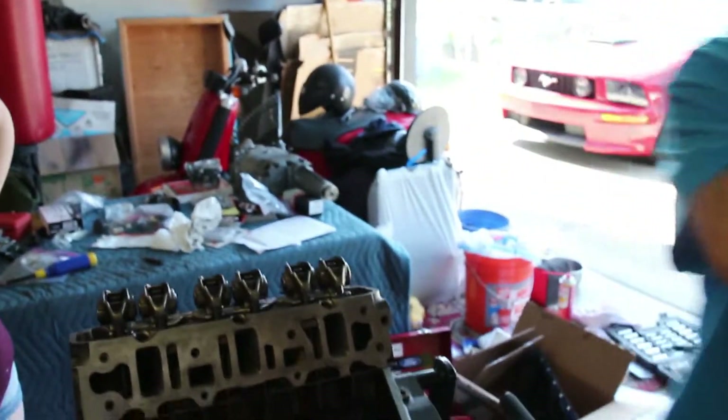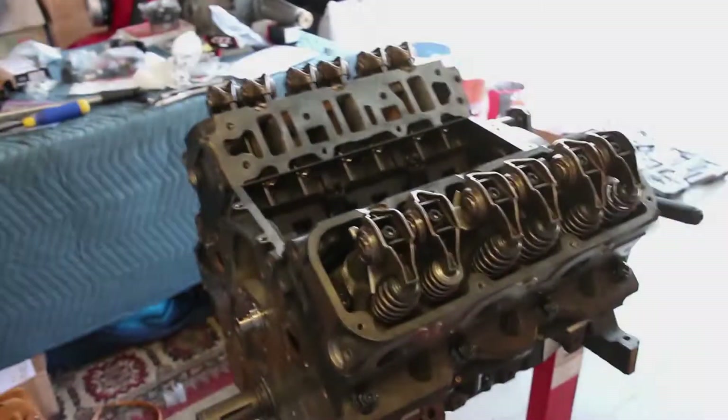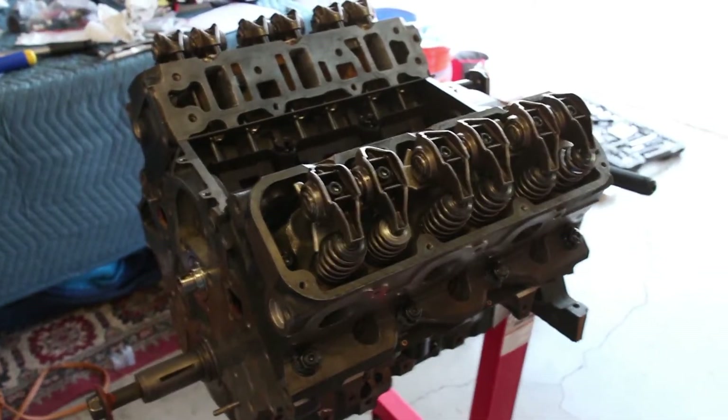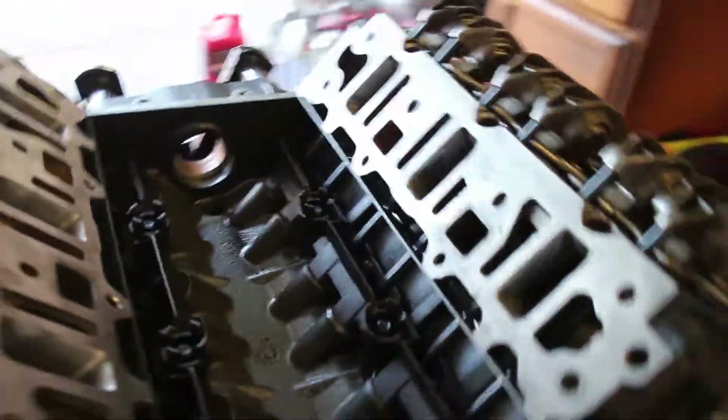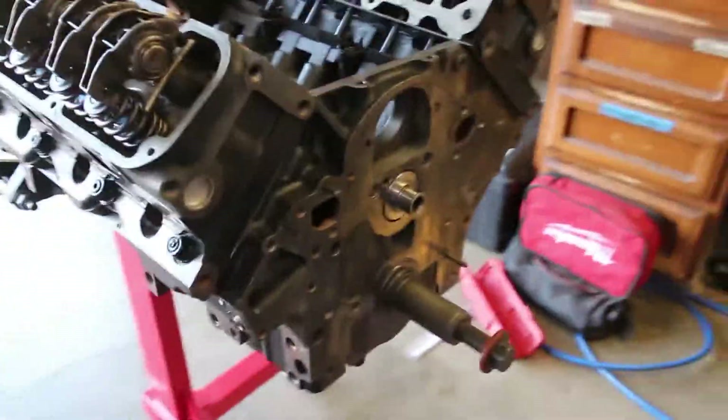We're just going to do the other side, but I think we're pretty much done for today. Alright, we got all the heads and the valve train all finished. Everything's torqued down to the correct specs.